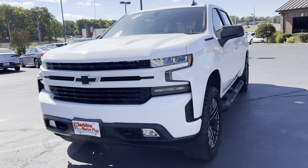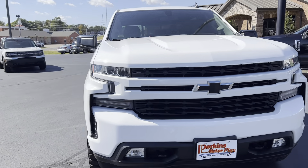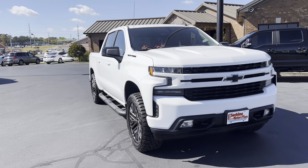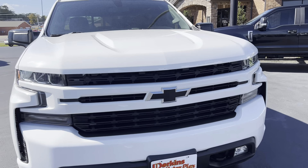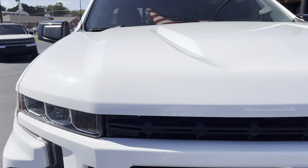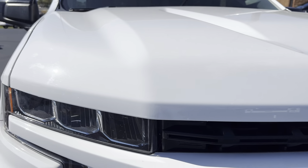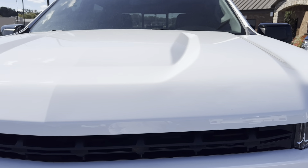I'll start here on the front. As I'm going around the truck, I'm just going to try to find anything I can find, kind of as if I was walking around it myself. I'm going to try to be as transparent as possible — honestly may make it look way worse than it is, but I just want to make sure there are no surprises for you.